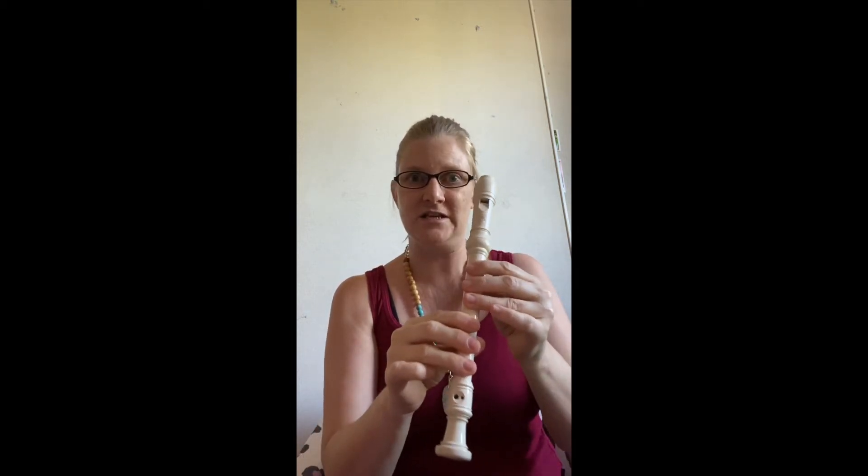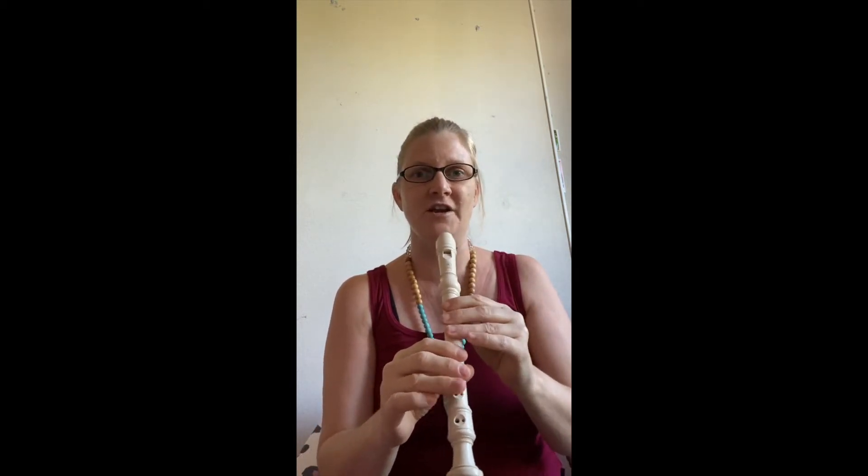I think there's also a D, a low D in it. Okay, so I'll play it for you now. Here we go.